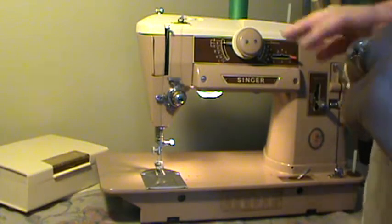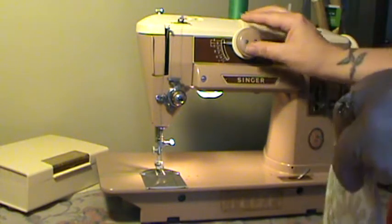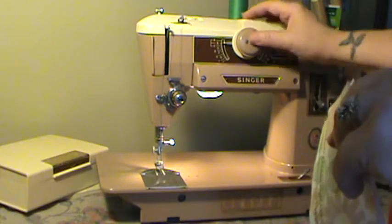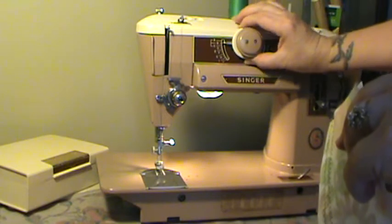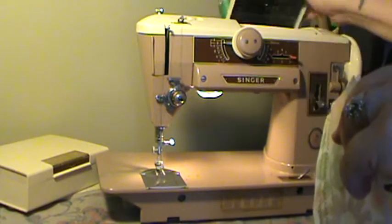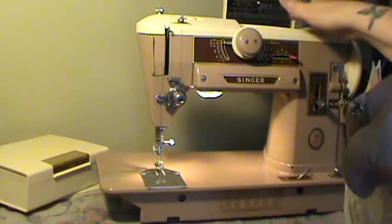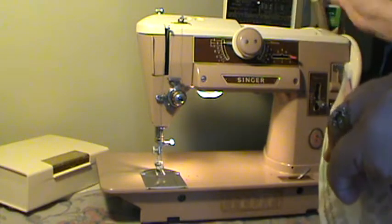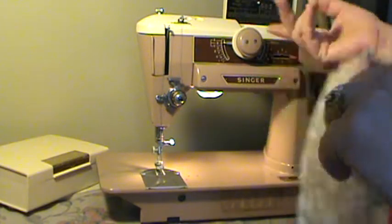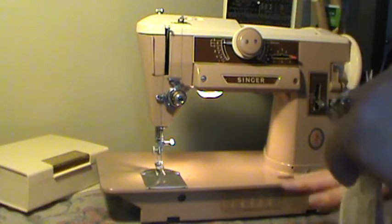It does have over 30 built-in stitches, accessible with the two dials here on the front. The front one pushes in, the back one pulls out, and you match the letters on each side with your patterns. There are some patterns outlined up here on the underside of the cam door, but there are also hidden ones with different combinations that you can do that aren't even listed up there.